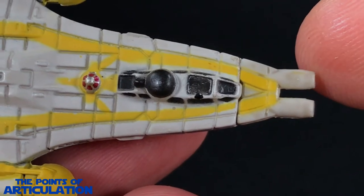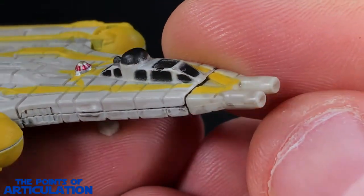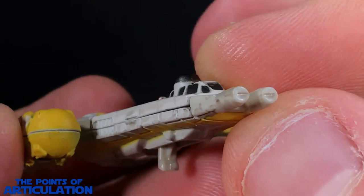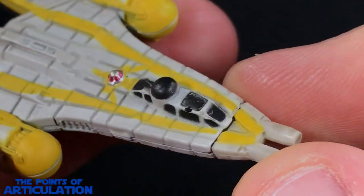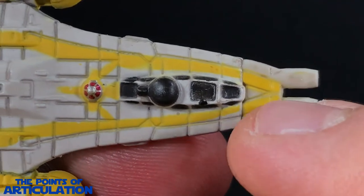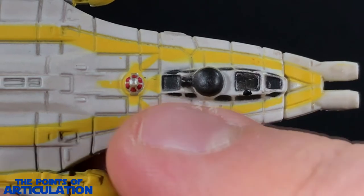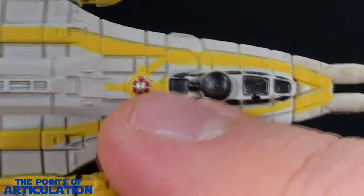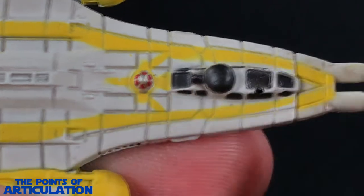Having a closer look, we'll begin with the front and move our way to the aft. We have our laser cannons, which look very nice — they're not hollow or anything like that, but a nice representation. Moving back we have some beautiful line work for all the paneling, and the astromech has its dome and two legs, which look very nice.